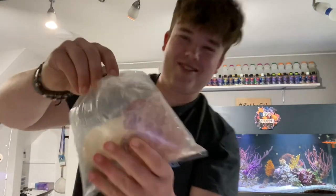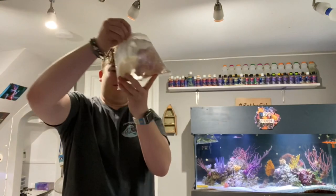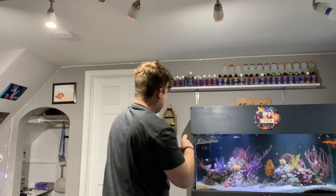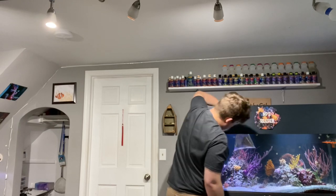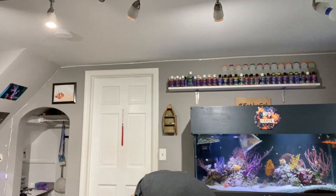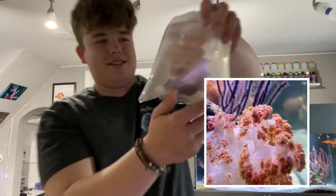This is one of the biggest carnations ever — look at that dendronephthya, my goodness. I don't even know where I'm going to put this, but man that is a massive carnation coral. There are a lot of big bags in there as well. Another carnation, same species, just a different shape — really nice.